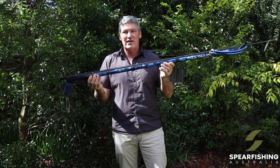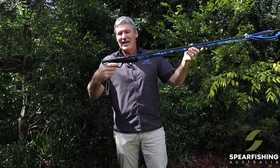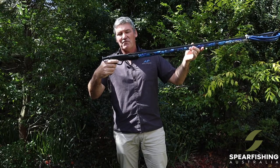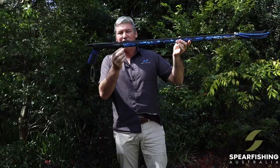So this spear gun is really perfectly set up for pelagic type fish. It features the latest Vector2 Trigger Max from Rob Allen, capable of fitting a reel with the bayonet already on it.